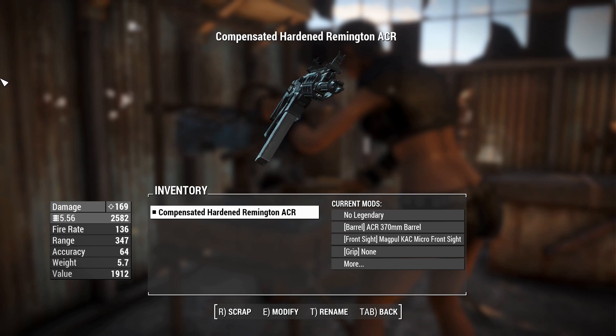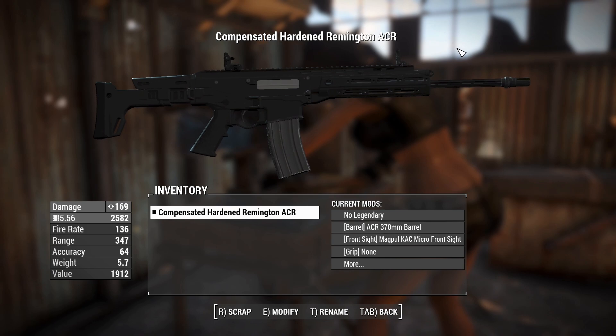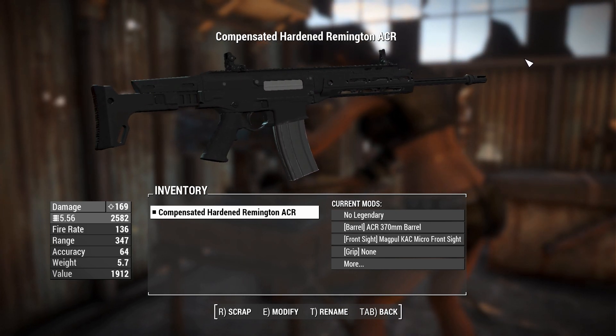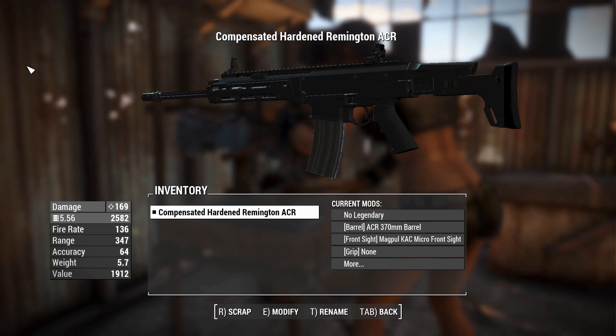It does require the Mark 18 mod, which is basically just another AR-15 looking gun. It uses the same animations and probably the same customization and everything, but it's an ACR instead of a Mark 18.